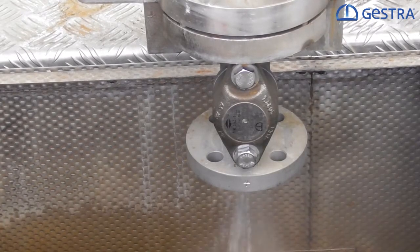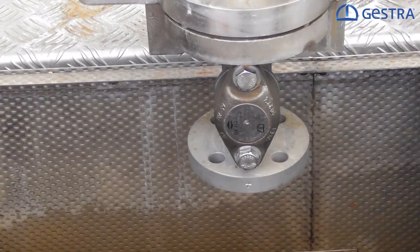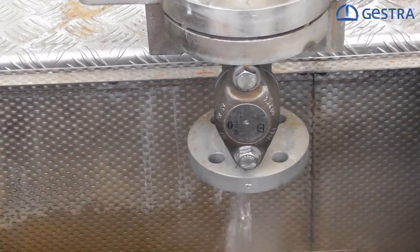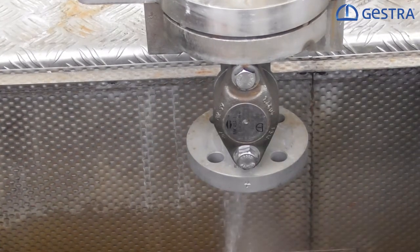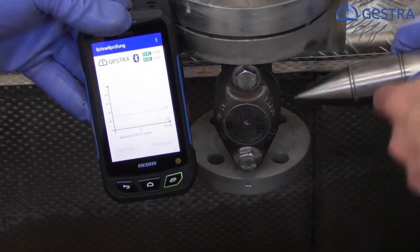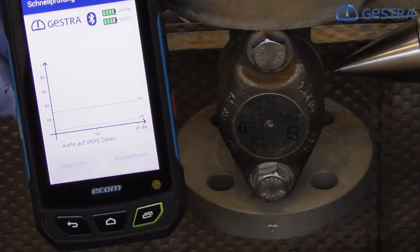Alright, let's give it a try. What we have here is an MK45 thermostatic steam trap discharging the condensate coming from our heat exchanger. It's a capsule type steam trap that is working in an intermittent way, so it is opening and closing depending on the amount of condensate coming through the steam trap. We want to figure out whether the steam trap is doing fine or not, so we will use our VKP41+ to check the condition. I will now take the measuring probe and sense the ultrasonic noise level and the temperature over the MK's body surface.